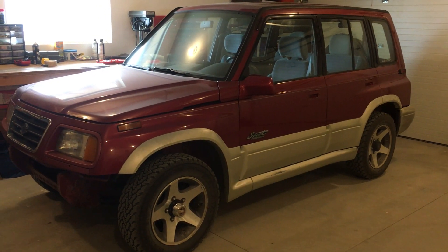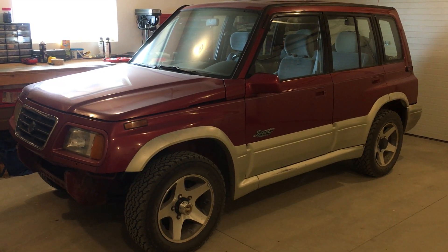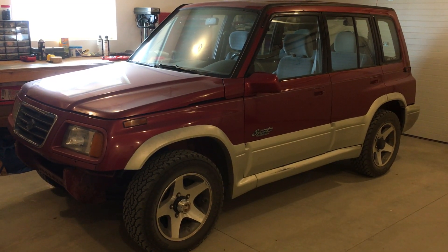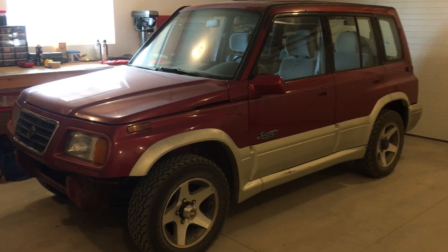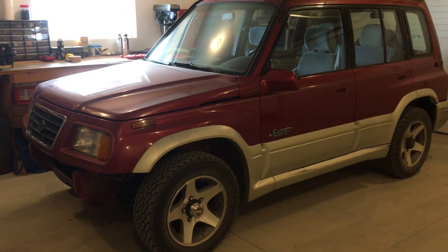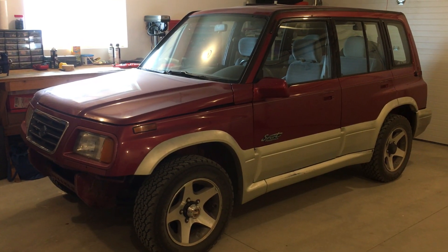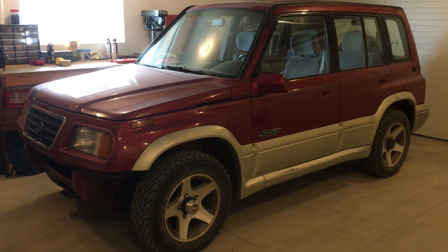Hi folks, this video is a short walk-around and description of my 1997 Suzuki Sidekick that I have converted to an electric vehicle. I bought this vehicle well over two years ago for $700. It was running at the time, and the gentleman I bought it from had intended to do a lot of work to it — he'd started making it into a sort of economical 4x4 commuter vehicle.